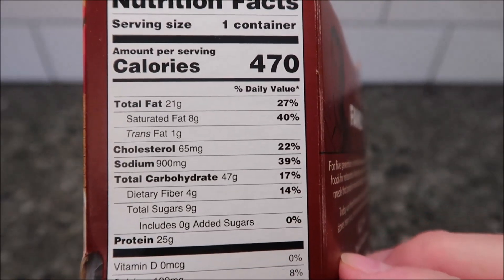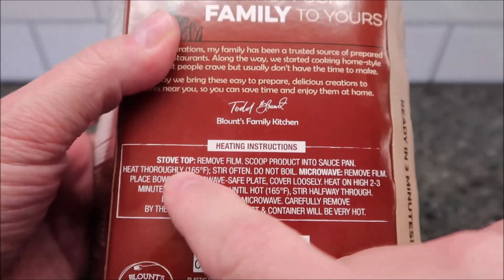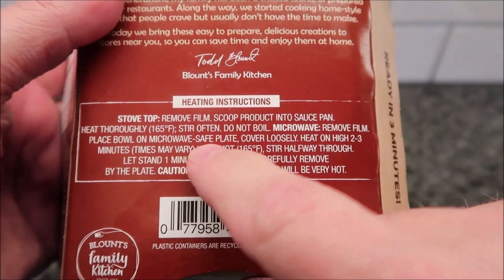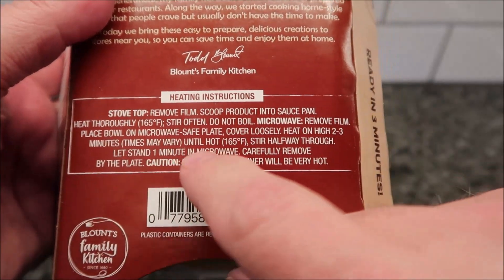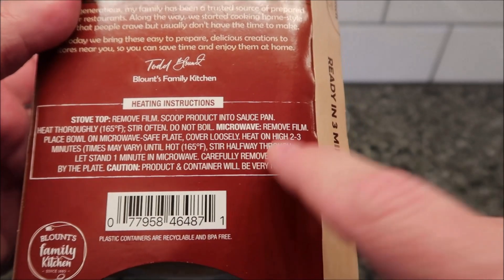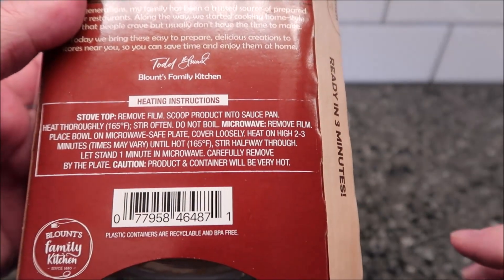Here's the ingredient and nutrition info on the package. For directions, you can do stovetop — just put it in a pan and heat it up. For microwave: remove the film, place the bowl on a microwave-safe plate, cover loosely with a paper towel. Heat on high for two to three minutes — times will vary. I'll go ahead and do three minutes. Heat until hot or 165 degrees, stir halfway through — so that means one and a half minutes, then one and a half more. Let stand for one minute in the microwave. Caution: the product container will be very hot.